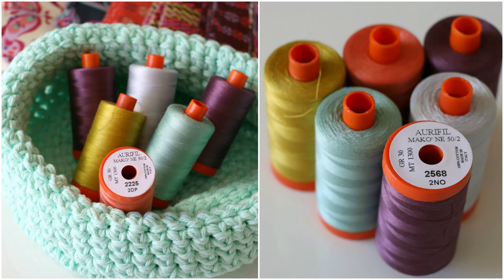I want to say a quick thank you to my sponsors who are helping to make this series possible. They've donated tons of supplies to give away. Aurifil Thread — Aurifil is an Italian thread company and they are my favorite thread. They make high-quality cotton thread. You're going to see me using it in this video series.